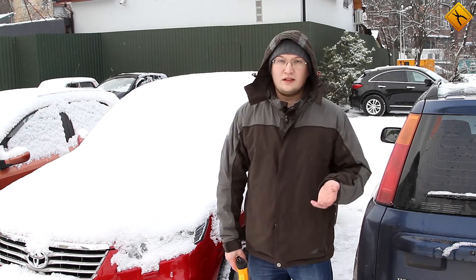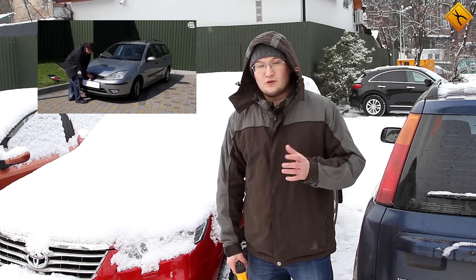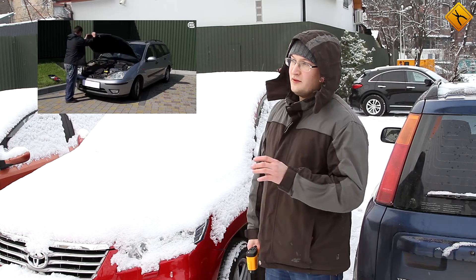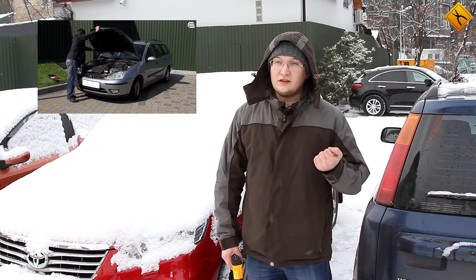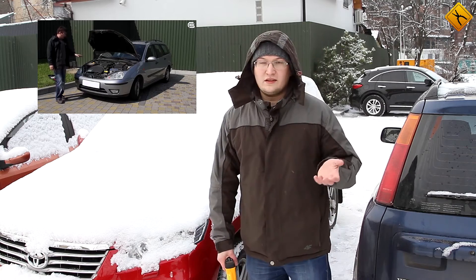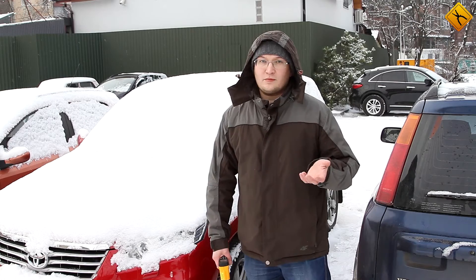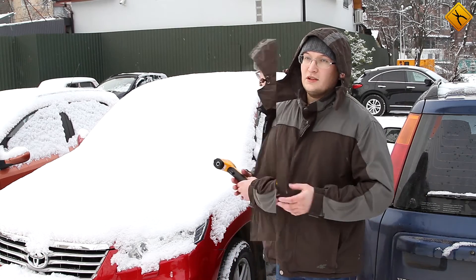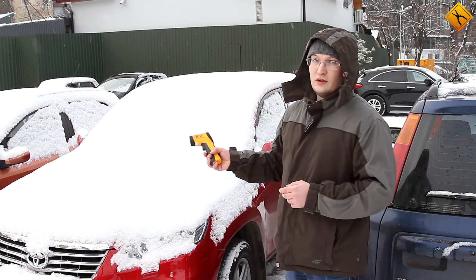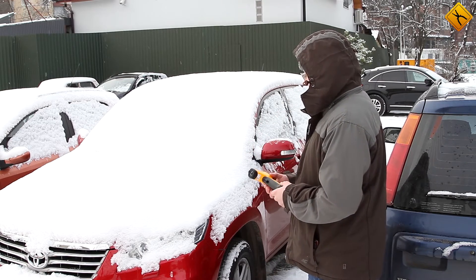Jump starters were invented specifically to solve this problem. We have filmed a review of such a device before, but at that time the weather conditions were quite different. The temperature was around 10 or 15 degrees Celsius and some of our subscribers mentioned that, because of this, the review was not objective. This particular car has not been started for over a week and so it is impossible to start it in a regular way.